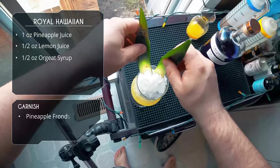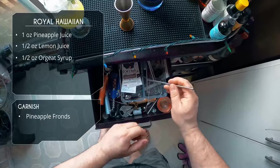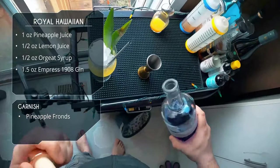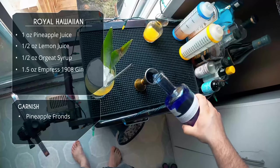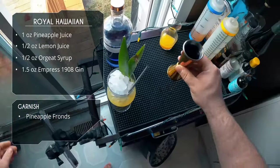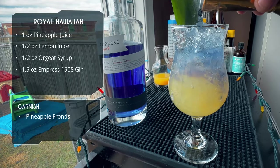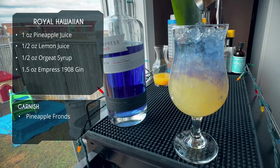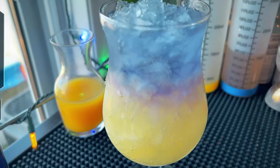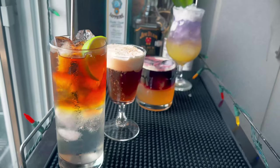We're serving in a tall hurricane glass — pour that in, add a little crushed ice on top. I like to garnish first with some pineapple fronds, because if you try to garnish after layering you might mess up the layers. Then we take an ounce and a half of our Empress purple gin and slowly layer it on top. Because you have the ice as a barrier you don't even need your bar spoon — just slowly pour it on and it'll create those nice layers. Look at that — this is a stunning-looking drink, absolutely beautiful.